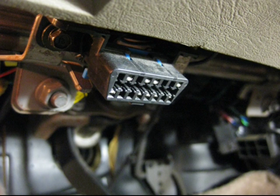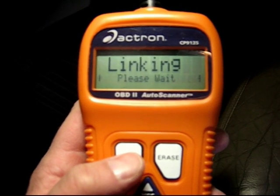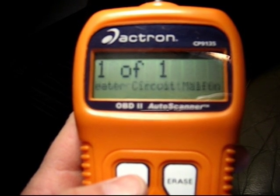It plugs into a universal connection located either under your dash or under the hood. It's very simple to use. Turn your engine to the on position — not the start position, but the on position — hit the read button, and it will spit out the code P0161.